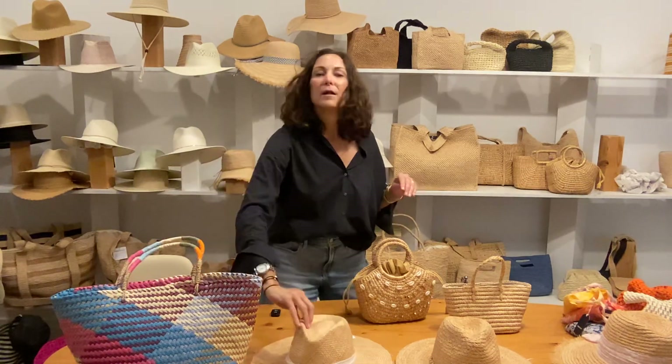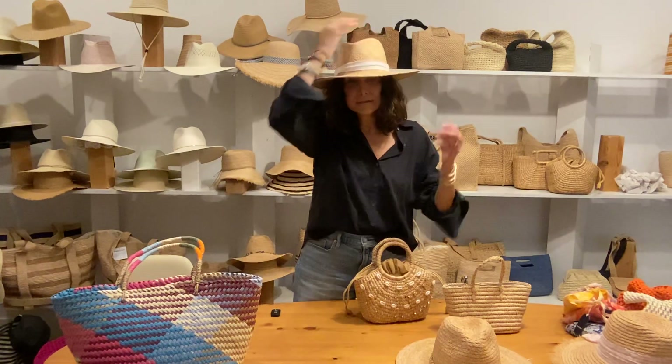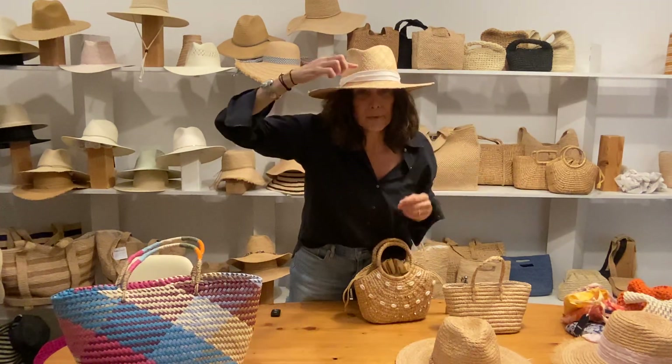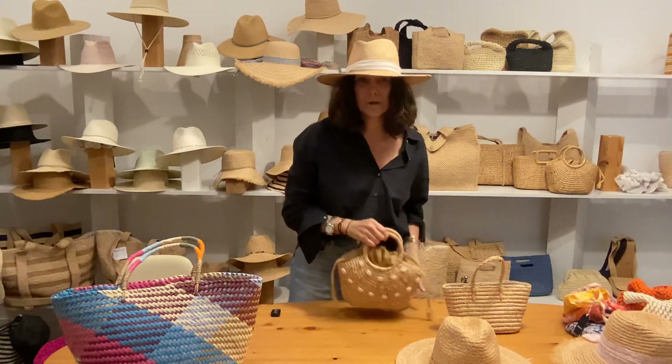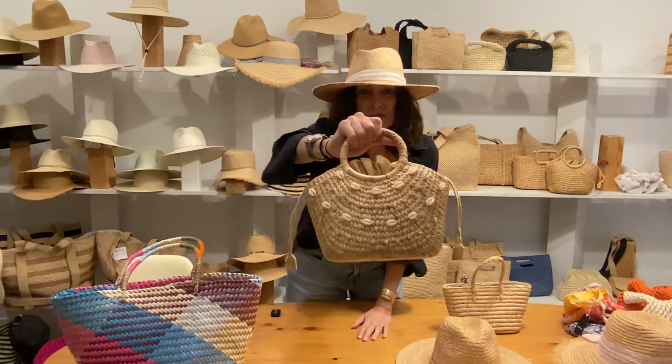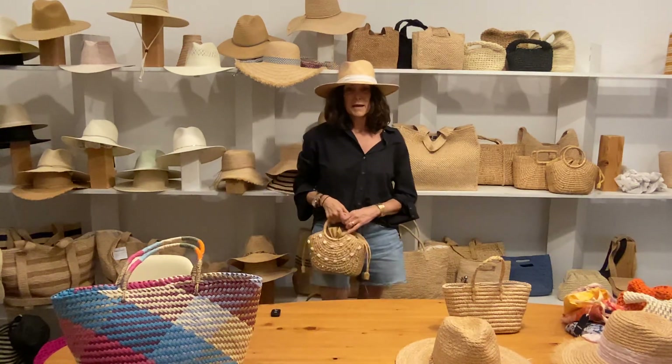The Lucille is a gorgeous hat — it's structured with a straight brim and has that pretty white fabric, perfect for summer. I love it tied into Janie with those white shells and the stones. It's a very chic look.